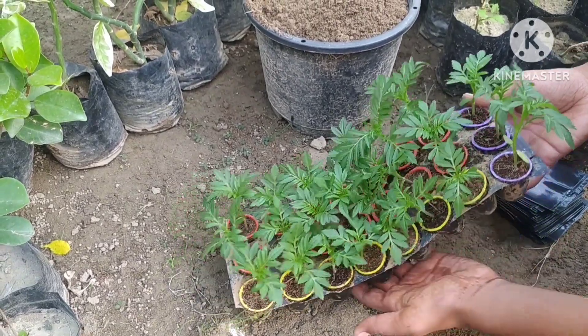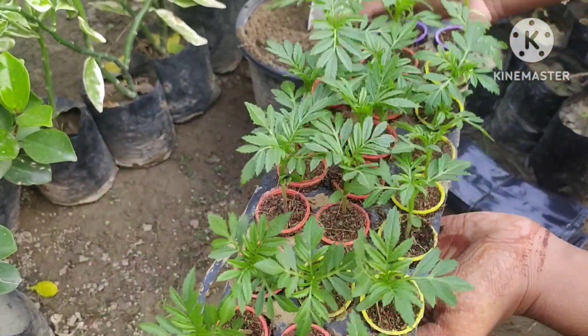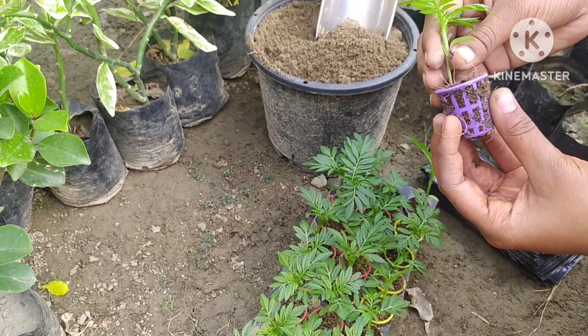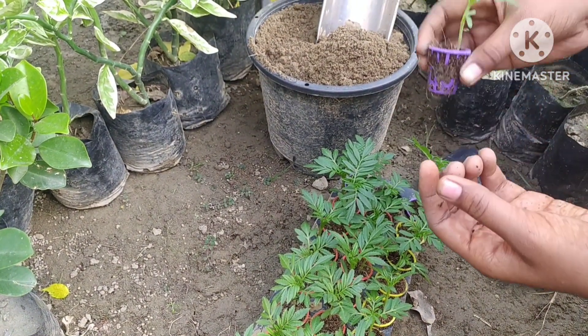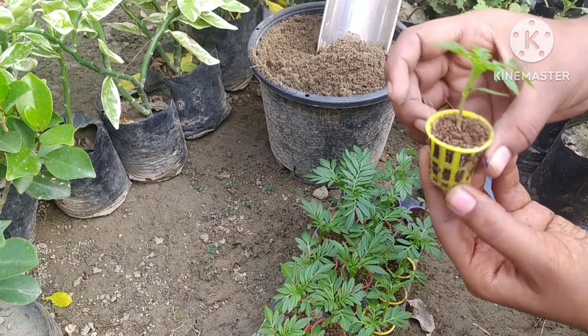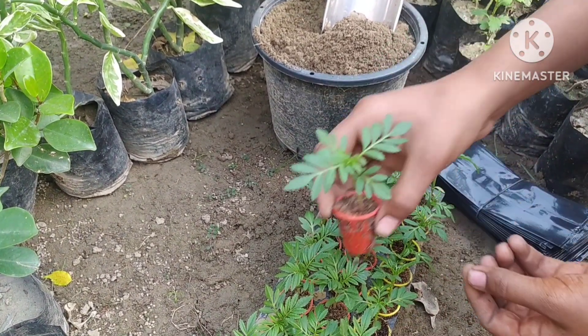I bought these small marigold plants from a nursery — you can get them very easily from a nursery. Marigold plants come in many colors; as you can see, I am showing yellow, red, and purple in this video. Basically, friends, marigold plants bloom in the winter season.